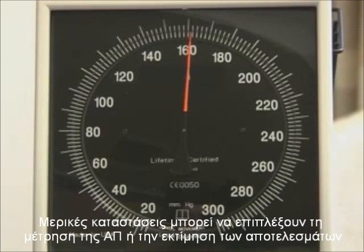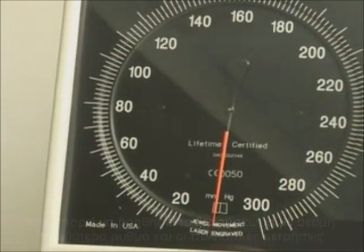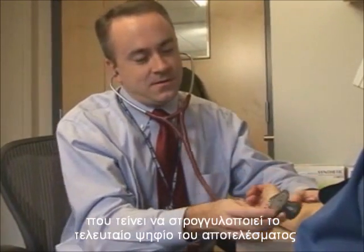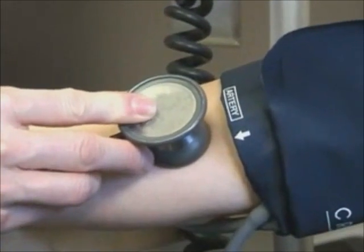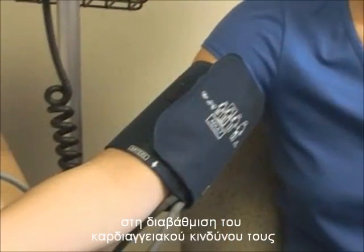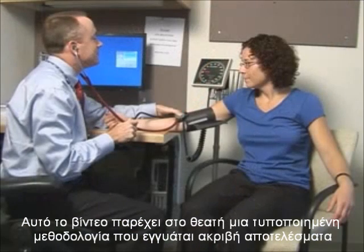Certain conditions may complicate blood pressure measurement or interpretation. In such settings, decreasing the rate of deflation and averaging several readings may improve accuracy. Observer bias is usually the most common error that occurs in blood pressure measurements. It occurs because practitioners often show digit preference and rounding of the terminal digit. When two people use the same correct technique for measuring blood pressure, there should be little inter-observer variation. Measuring blood pressure correctly is required to classify individuals, to stratify their cardiovascular risk, and to monitor the effects of treatment. This video provides the viewer with a standardized methodology that, when followed, will lead to accurate blood pressure measurement.